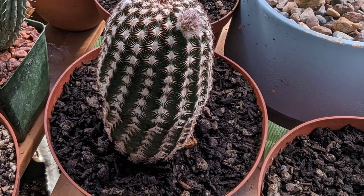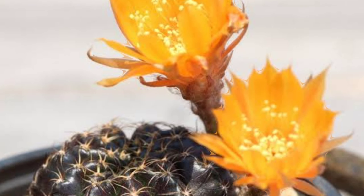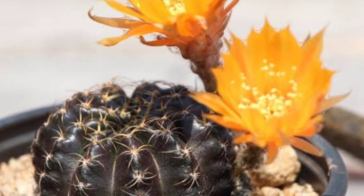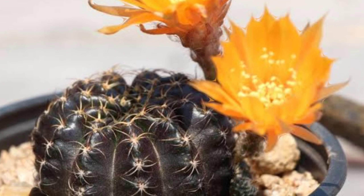Lobivia arachnacantha 'Black' is a captivating cactus known for its striking dark appearance and unique spination. This small globular cactus features ribbed bodies covered in long white spider-like spines that create a dramatic contrast against its dark green to black surface. In late spring or early summer it produces vibrant flowers, often in shades of yellow or orange, adding a pop of color.